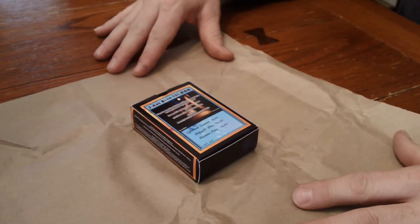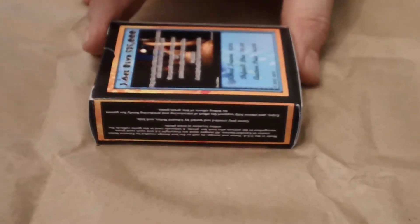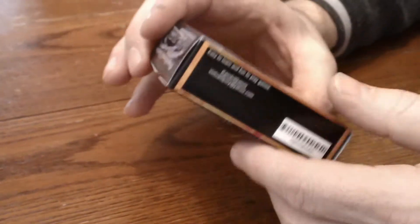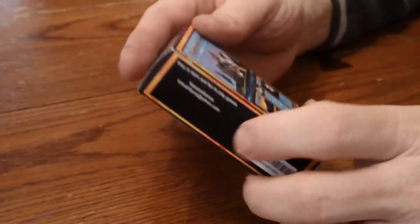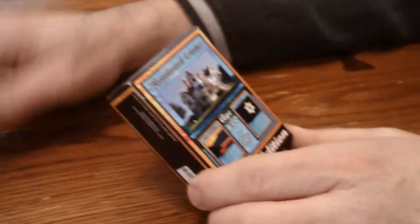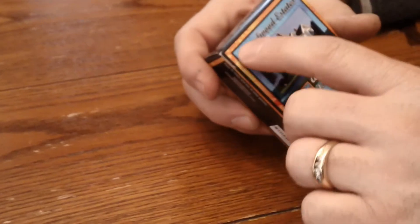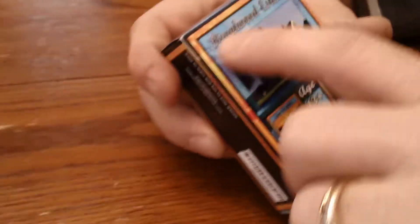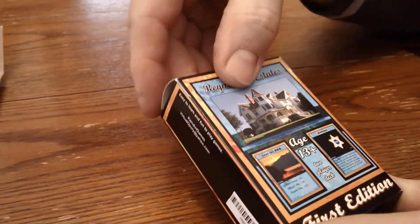That looks good so far. It's a little different than what I thought. Wow, I took it all the way up to the top. Maybe I shouldn't have taken it all the way to the top, because there's a little bit of a fold on the word 'Regalwood Estates.' There's a fold.